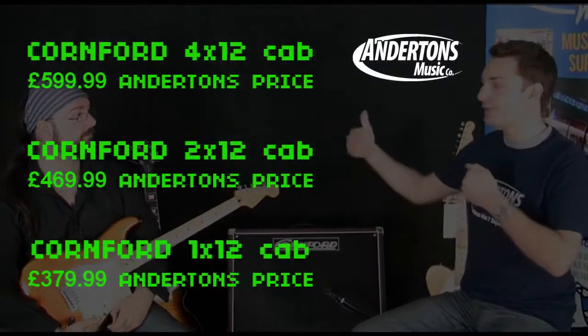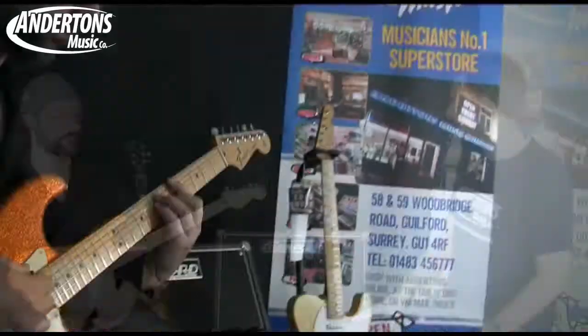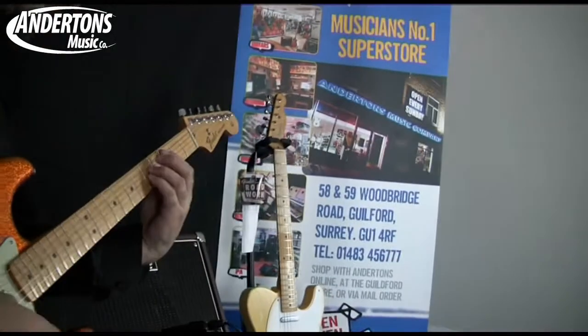Cornford will tell you — and if you ever get the chance to do this — take your head, whether you've got a Boogie head, a Peavey head, a Marshall head or whatever, and try it through a Cornford cabinet. Because even if you can't afford the amplifier, maybe you can afford the cabinet. And it does make a big difference to the tone.